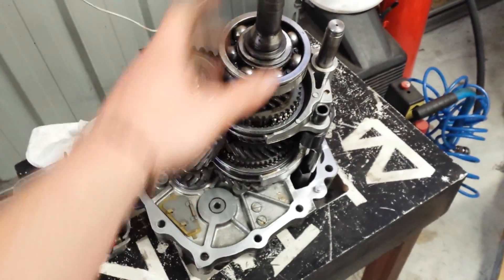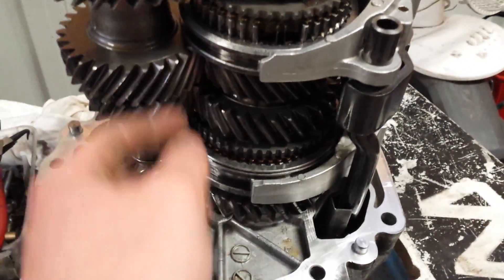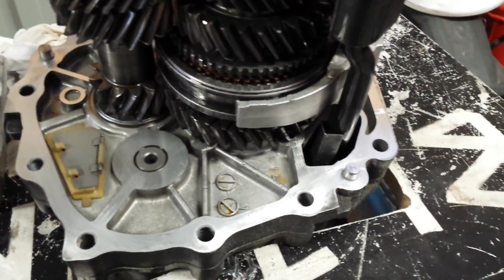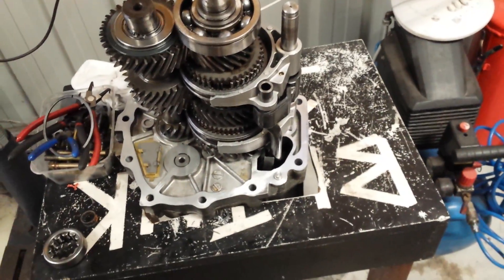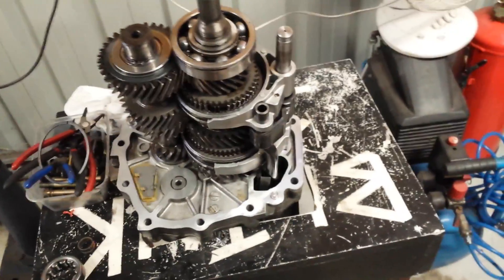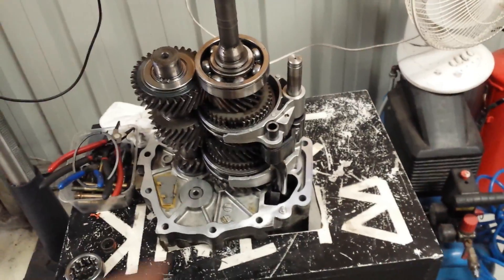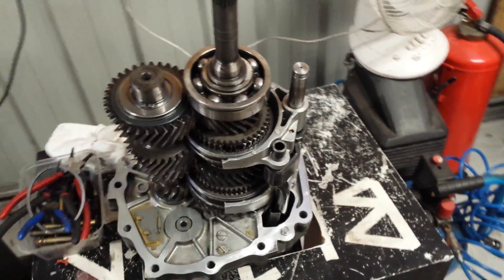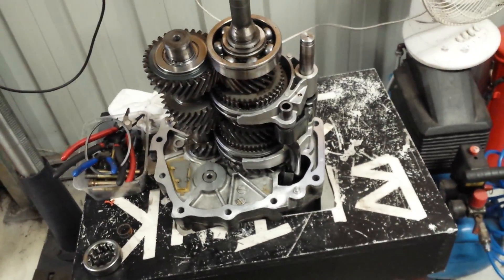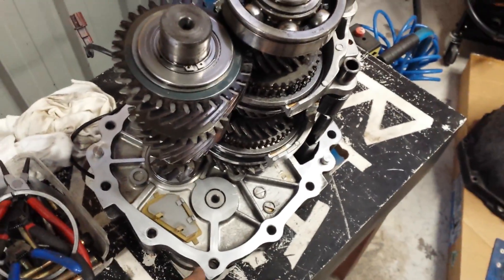This gearbox has pretty decent internals — all the synchros are in good nick, so I can't really fault it. Unfortunately on Nissans the bell housing is sort of half the gearbox as well, which is a bit of a pain. Whereas on Supras and things like that the bell housing just bolts off the gearbox and you don't have to open it up. On Nissans they incorporate sort of half the gearbox into the bell housing, so you need to crack it open to change the bell housing, which means you've got to reseal everything.